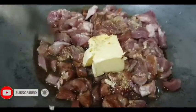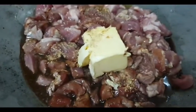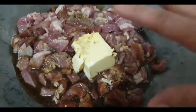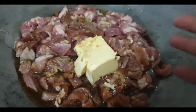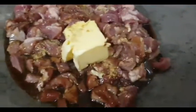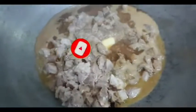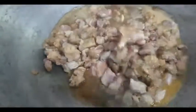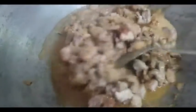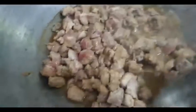Isasalang na natin ito sa medium fire lang. At huwag natin tutubigan. Nakasalang na siya — tatakpan natin hanggang maging half-cook yung baboy. Bumuksan na natin — titignan natin siya, imimix lang natin siya. Hindi kayo magtutubig dito kasi yung baboy ninyo ay magtutubig siya. May medium fire para lumambot siya ng konti, hindi matuyo.